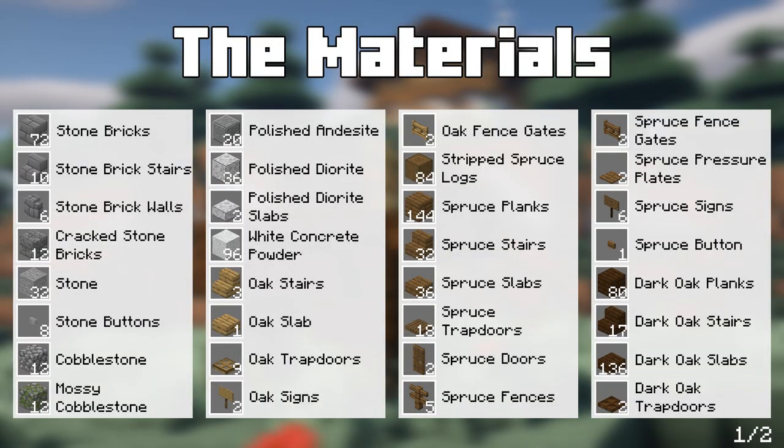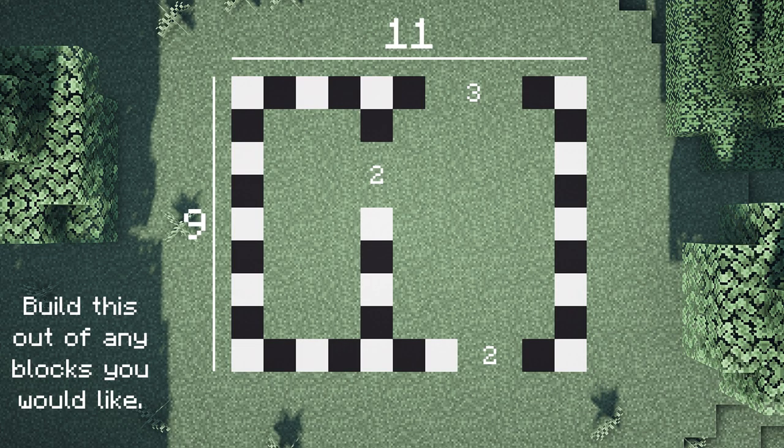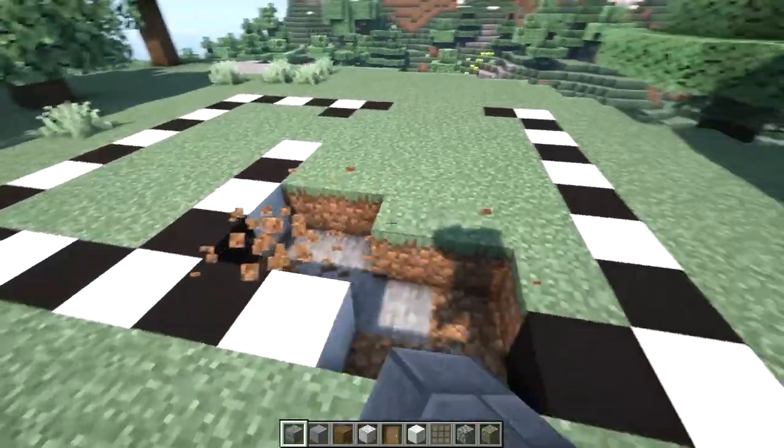Before we start building, here are the materials that you'll need. And here's the layout we'll be using.